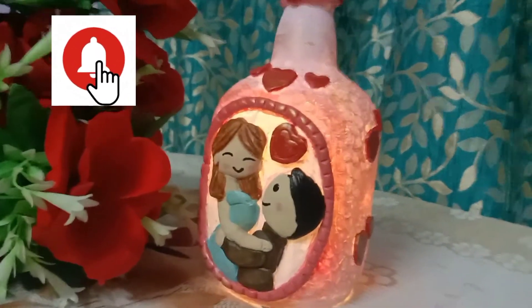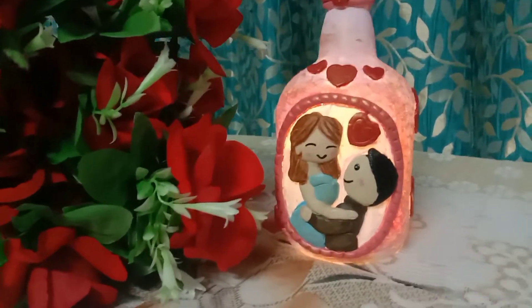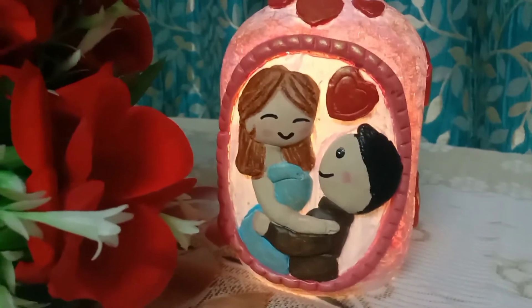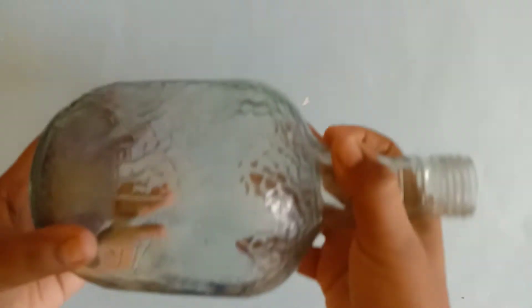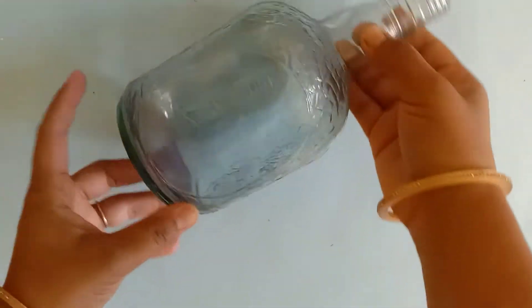Hit the bell icon so that you can get notifications for my coming videos. Today's video has a little bit of clay related work. Without any further delay, let's get started. Here I have a transparent glass bottle — it's a little oval shape and you can see some texture on it.